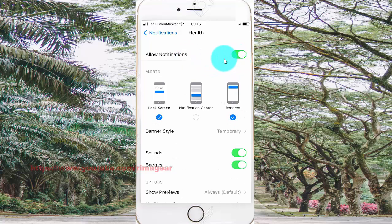Switch until green to turn on notifications. Then to enable, turn on signs notifications — tap Signs and switch until green.